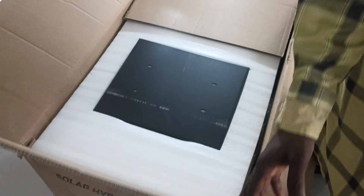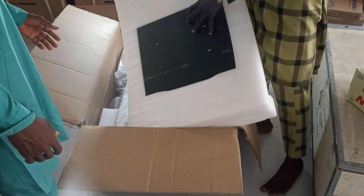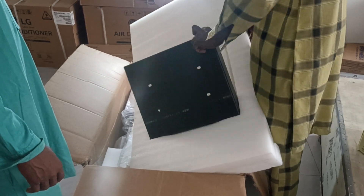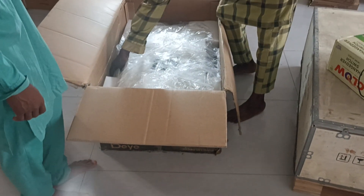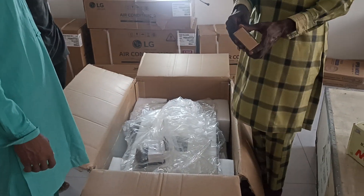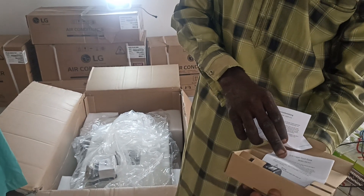I want to make some movies about this. This is a 20 kilowatt battery. These are the accessories that come with it. This is the wireless monitoring dongle.